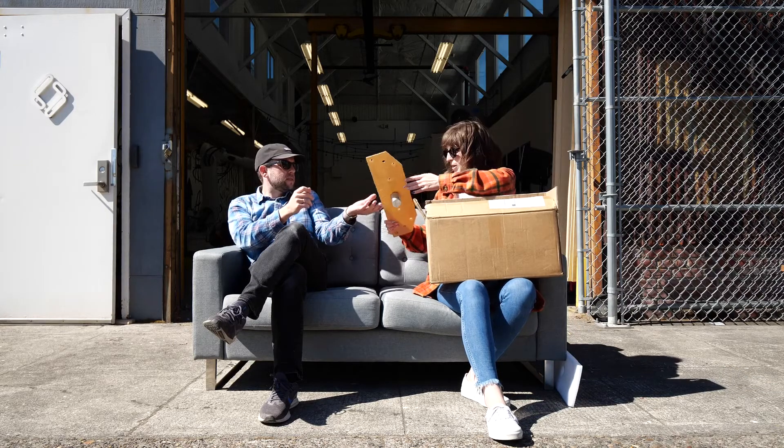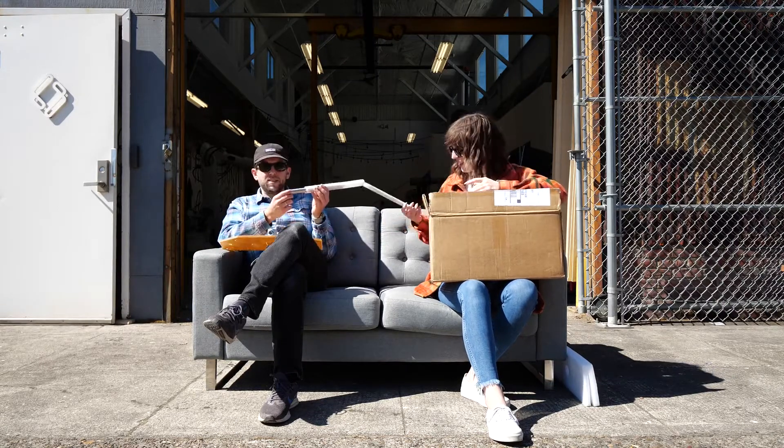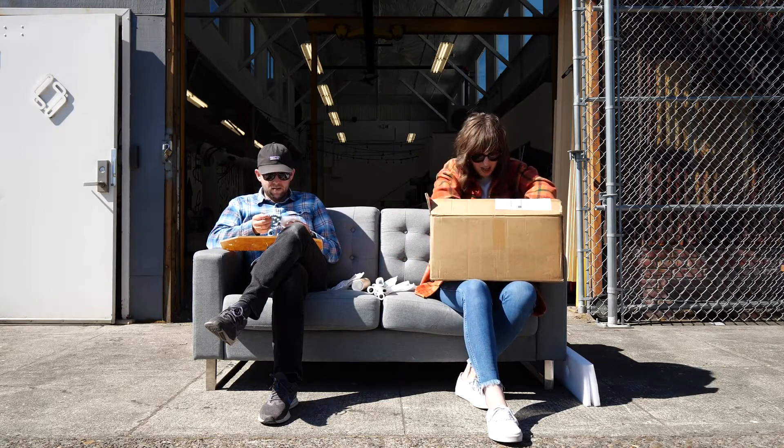That looks interesting. I'm gonna pass that over to you. What's going on here? I'm excited already. A series of tubes. I've never seen every little part like this individually wrapped. Kudos for the wrap job.